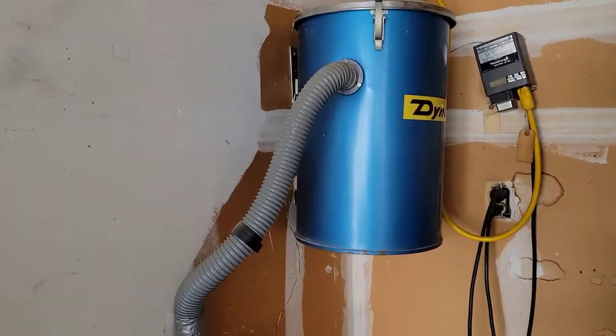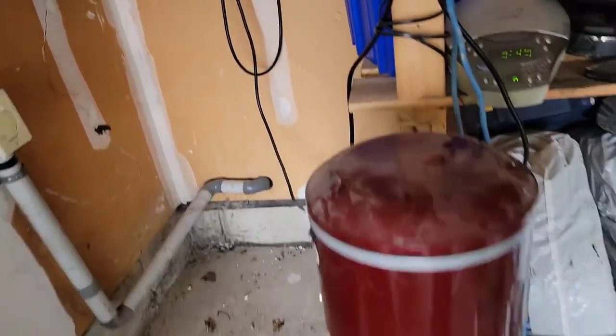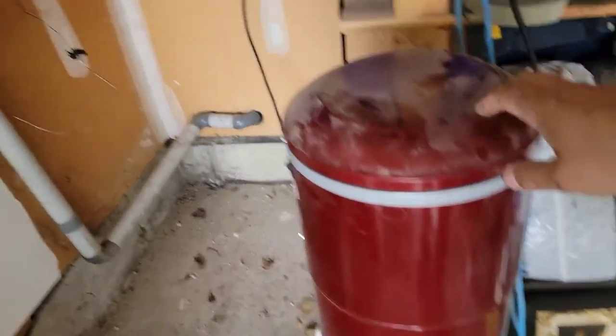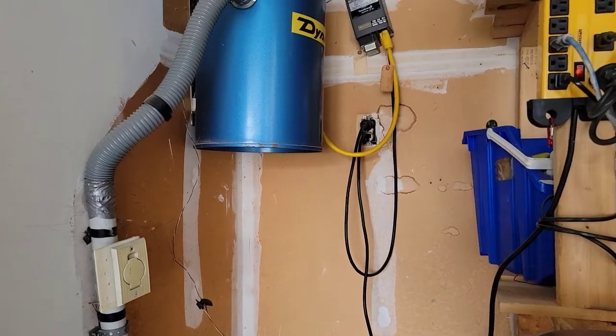Hello guys, today I'm going to show you how to replace your old vacuum with a new one. I'm going to replace it with this Kenmore brand — the new one is more powerful, so we're going to start and see how we can install it.